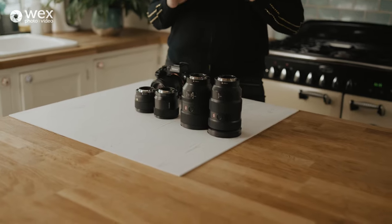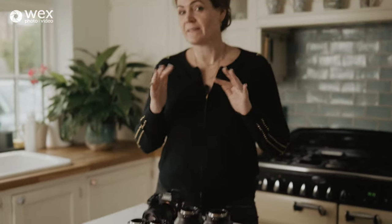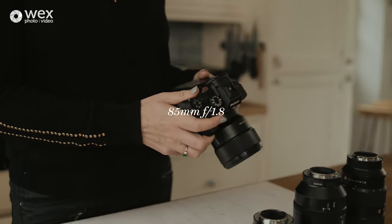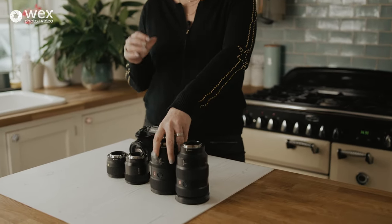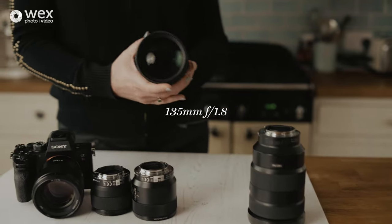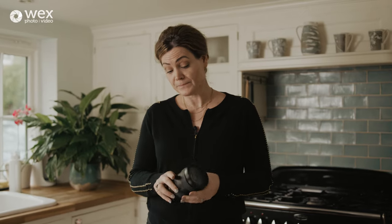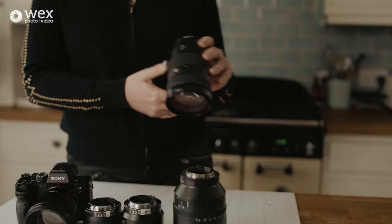Moving to the more professional end, I have an 85mm prime — a fixed focal length lens that requires me to be a bit further back, but it's really beautiful for drinks photography. There's also a 135mm prime, more relevant to people photography but can give a gorgeous food shot. And then there's the workhorse: the 24-70mm f2.8 Sony, which we use for every type of photography and filming we do. It's not the cheapest, but for us it's an absolute essential.